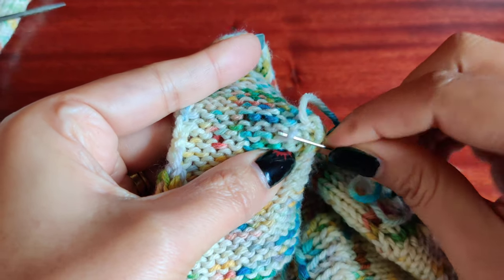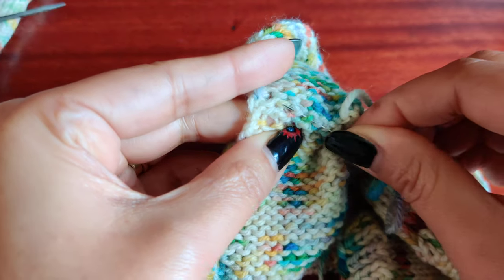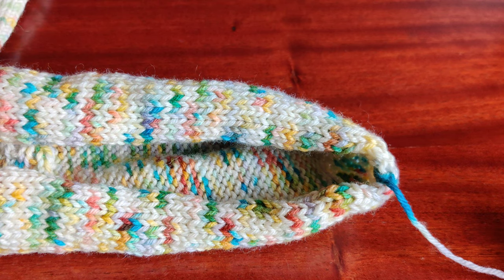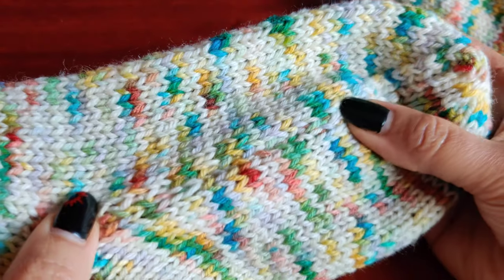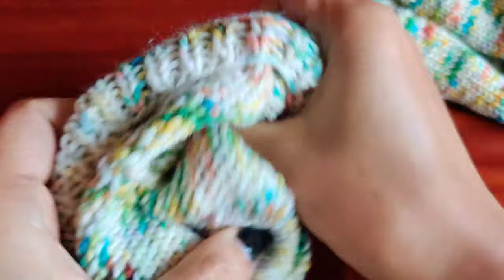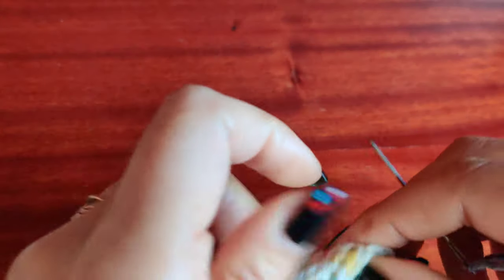Now we are going to do the backstitch seaming. My thread is on this side; I want to do the backstitch seam on this side. I'm not going to cut my yarn, I'll just carry it behind the work. If you prefer cutting the yarn you can do so, it's not necessarily required to do it the same way I do. Now my needle has traveled — we are going to do the backstitch seaming.